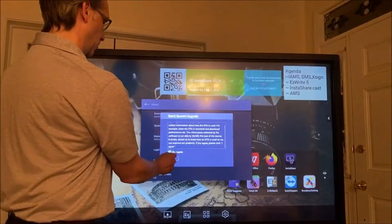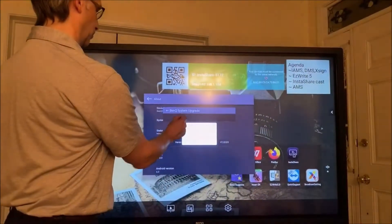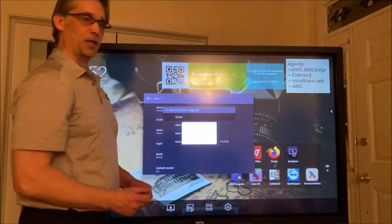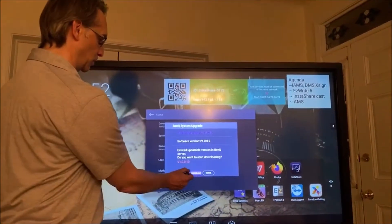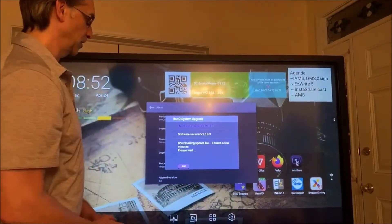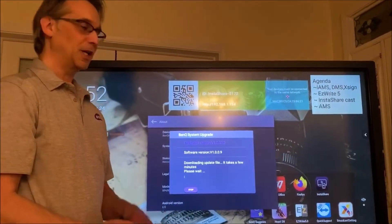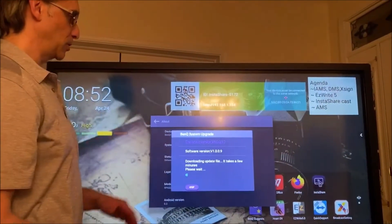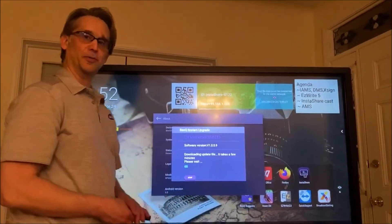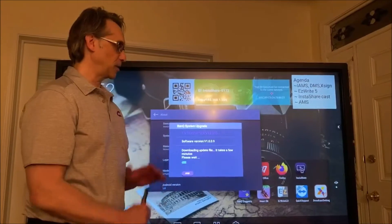I'll read these agreements and agree to them, then just check for an update to make sure I have the latest. There's a new version 10, so we're going to update to version 10. First you want to update the panel, then we'll update the EasyWrite software, and then I'll show you how to name the sources — that'll be what I cover in this episode.